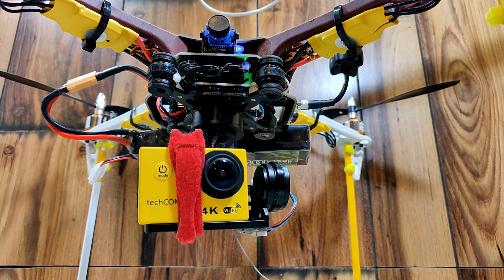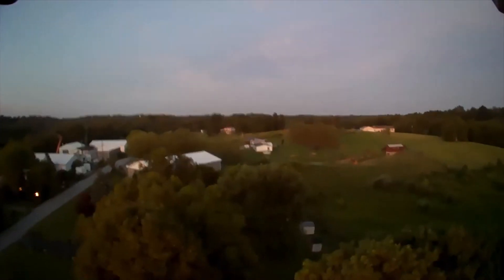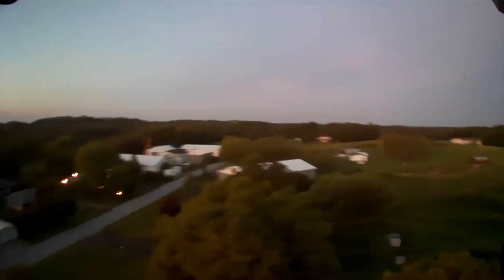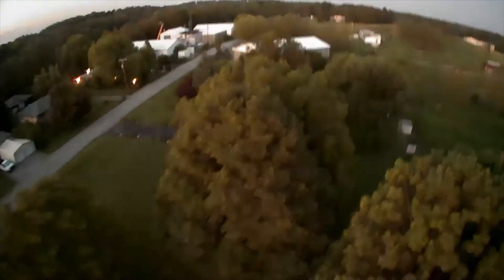Earlier in the series, I showed the yellow 4K camera and told you I didn't like it. I've since realized the main issue was the video bitrate. The low bitrate of 8 megabits per second on the yellow camera makes for a poor choice because it smears or breaks up any moving shots badly.